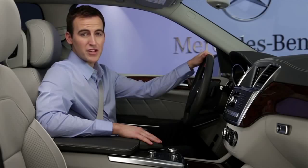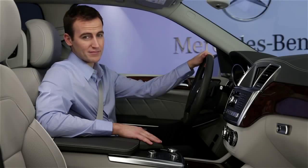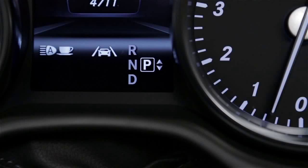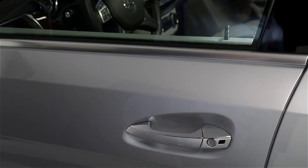To turn off the engine, stop the car, leave your foot on the brake, and press the button again. You should always shift to park and set the parking brake first. To lock the doors, touch the sensor on the handle.